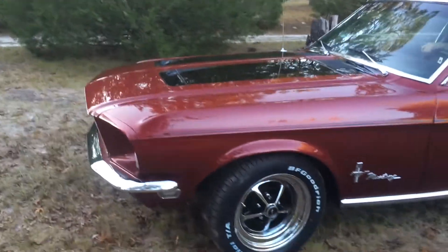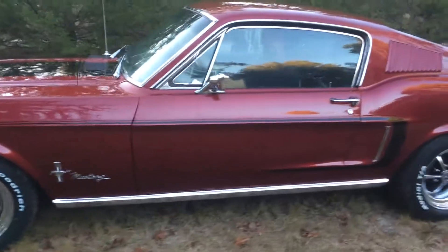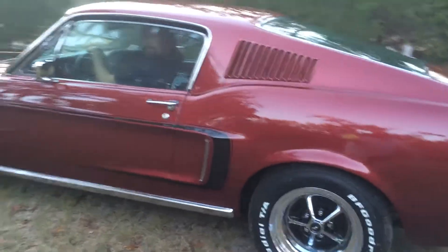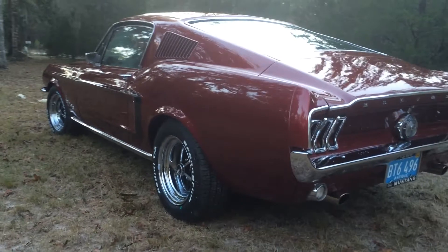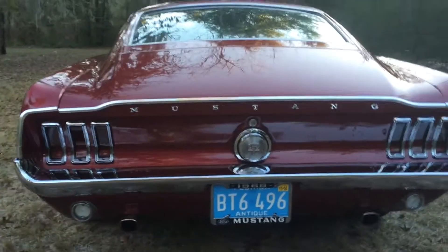Here's the '68 Fastback, fresh out of the showroom, and we're getting ready to load it in the trailer. Just went through like a 300 man-hour paint job, and this is going to go on the blog — awesome vehicle.